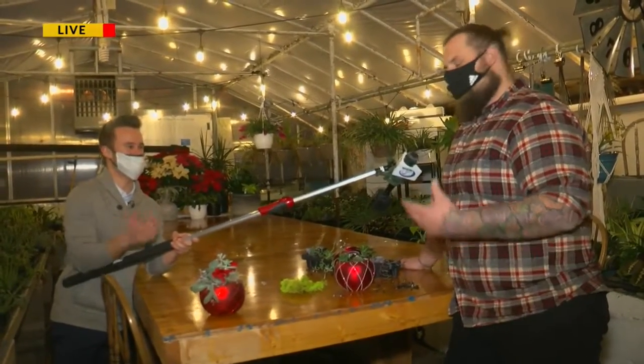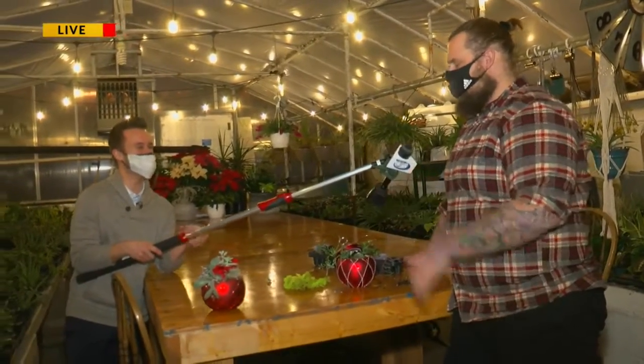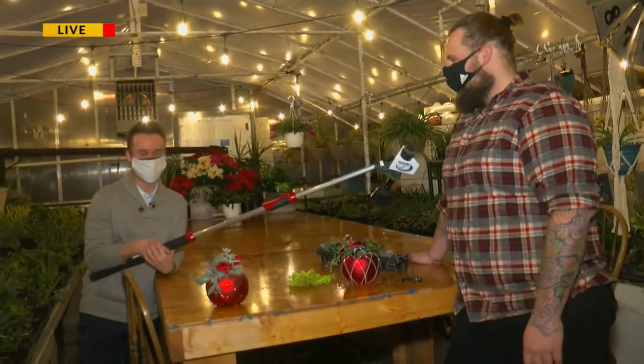And of course, you get to keep everything that you make. Absolutely — it can be a gift to yourself. Awesome stuff.